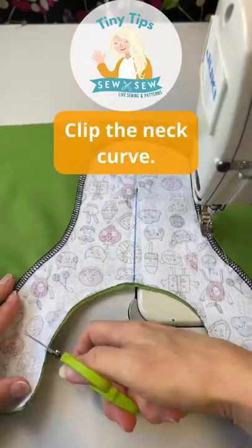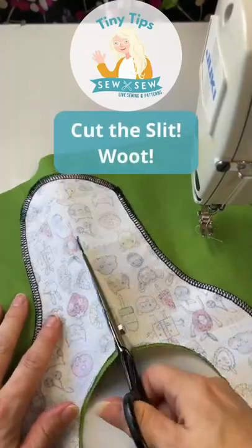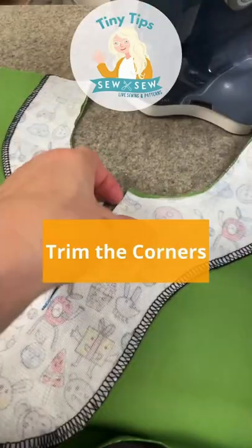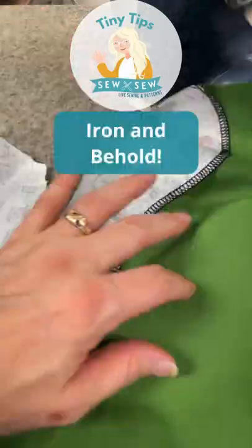We're going to clip our neck, clip our slit, clip the neck, just trim it around the corner, and now we're going to iron.